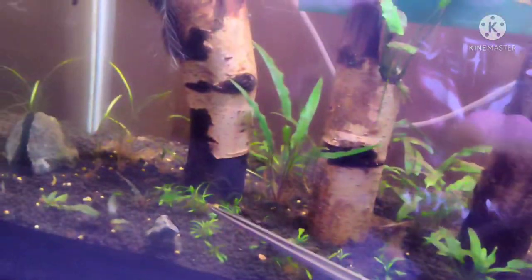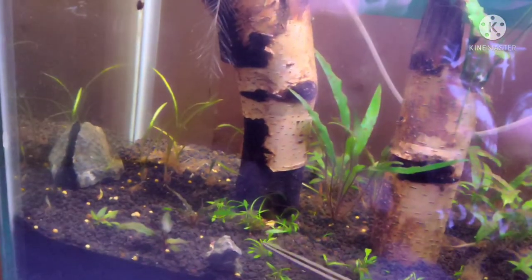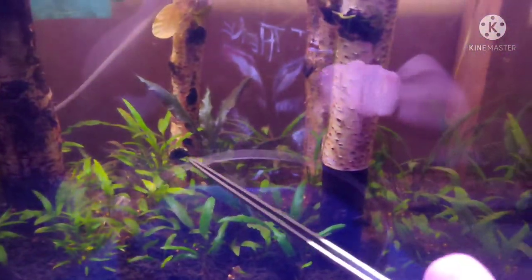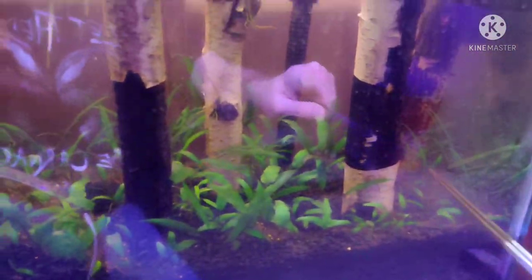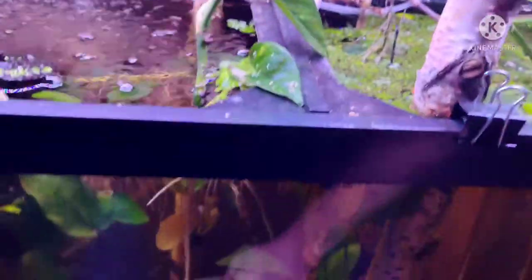Oh, by the way, my cryptocoryne carpet looks freaking badass. It's a mix — a little pile of parva I've got going on. The old ones that I planted four months ago are getting really tall and it's all grassy. I'm loving it.